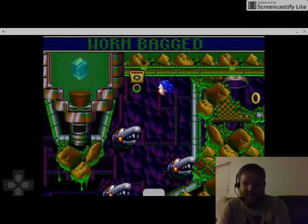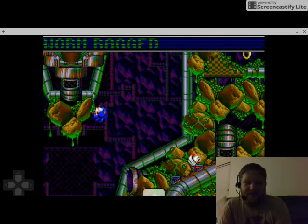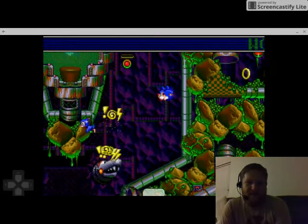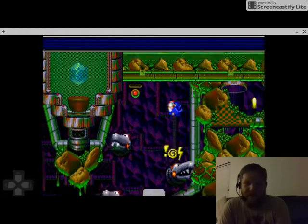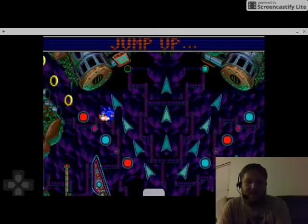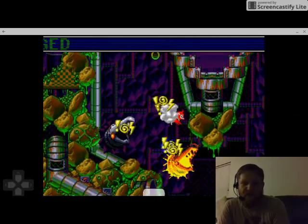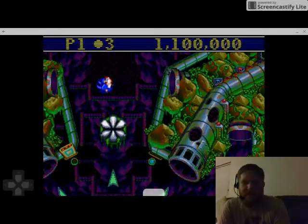I almost died right there. So the goal of this first level is to get that Chaos Emerald that is stored in that ooze. In order to do that you have to get on either side of the Chaos Emerald and unplug it. I'm gonna try to do that right now — if I can get to the other side. In addition to being able to use the paddles, you can also move Sonic while you're playing.